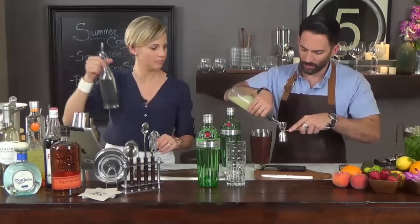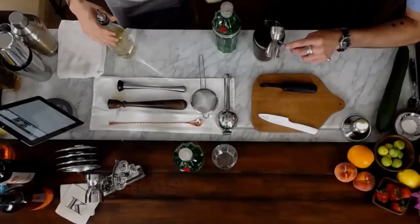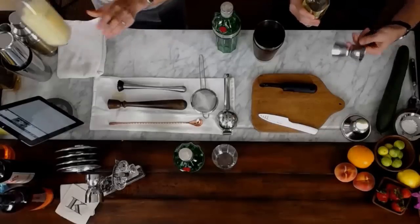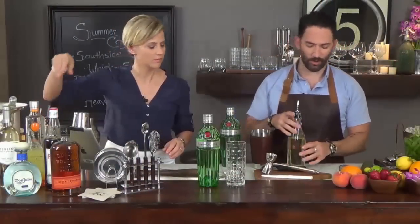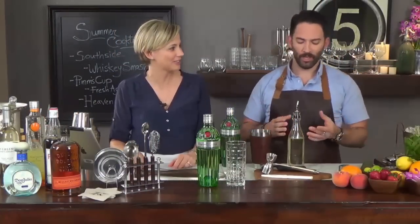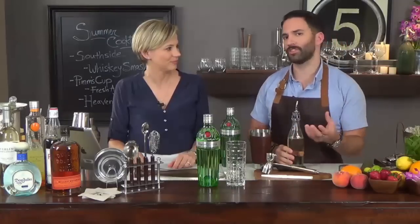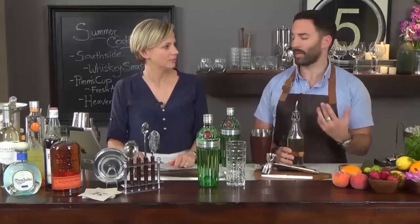I'm going to start with three quarters of an ounce. Then, obviously, to balance out any citrus cocktail you need sugar. Now, simple syrup tends to get over complicated, but it's just sugar and water. There are a lot of companies that sell simple syrup out there, but we have sugar at our homes, we have water at our homes — why can't we just make it ourselves?